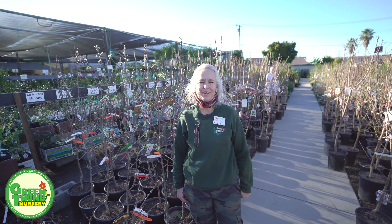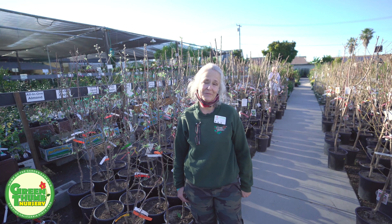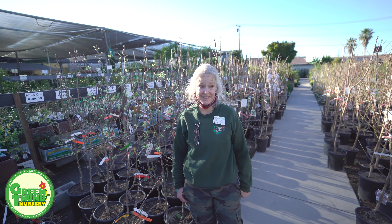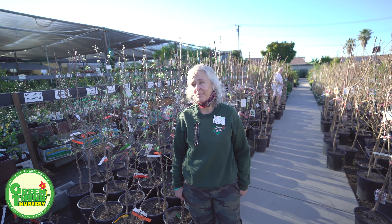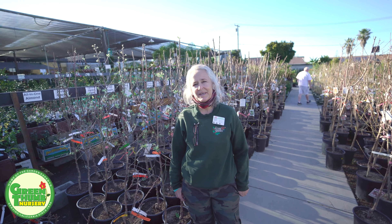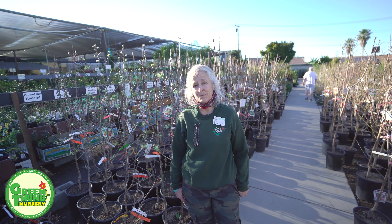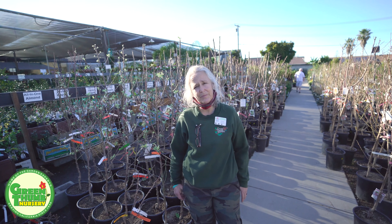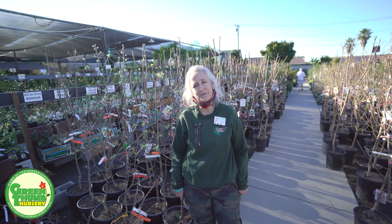Hi, my name is Kathy Moyne. We are here at Green Thumb Nursery in Lake Forest to talk about bare root fruit trees. We've got all our fruit trees in now and we're ready to start selling them to the public. When we get them in they are a bare root, so we put them in pots and are able to bring them out here and set them on the floor so people can take them home.